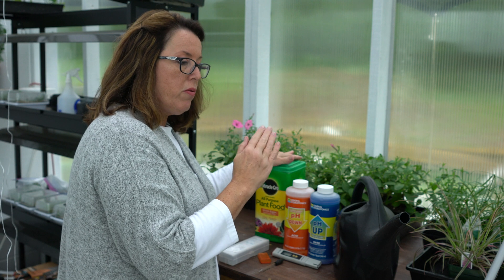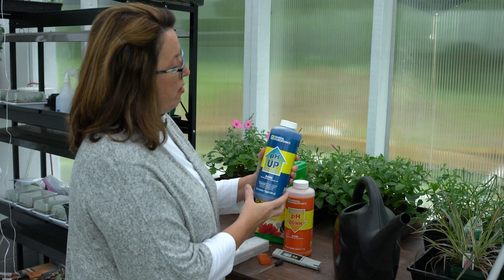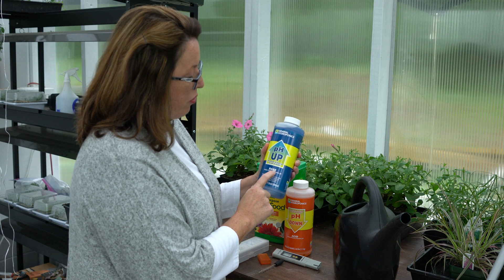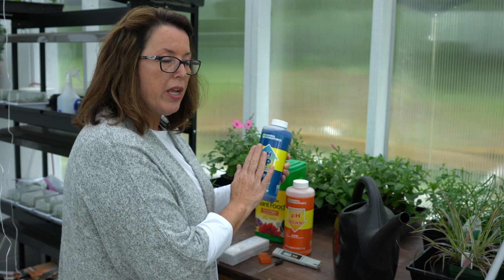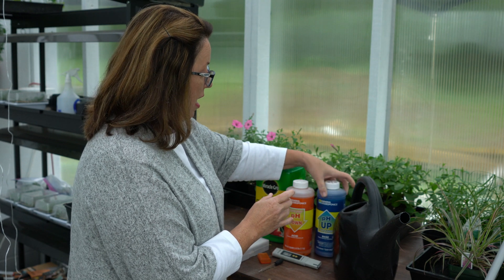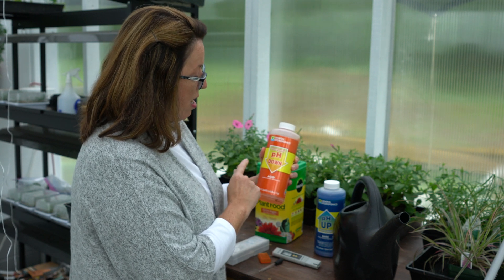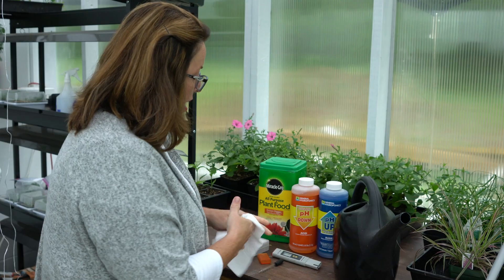If my water is too acidic, I'll add pH Up — this is General Hydroponics, ordered off Amazon. It raises the nutrient solution pH. Honestly, I've only had to use it twice because my water is usually too alkaline, which means I have to make it more acidic. So this is General Hydroponics pH Down. You can also use a natural product like vinegar.